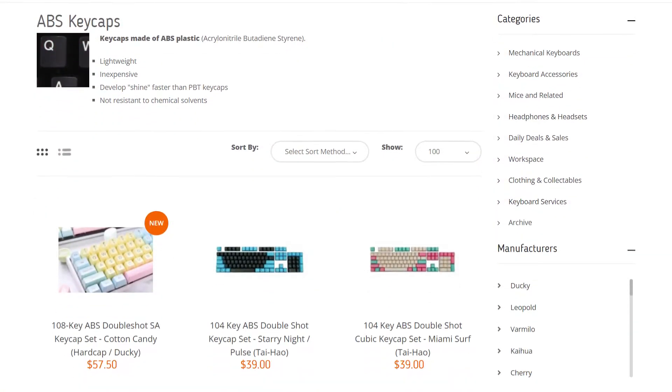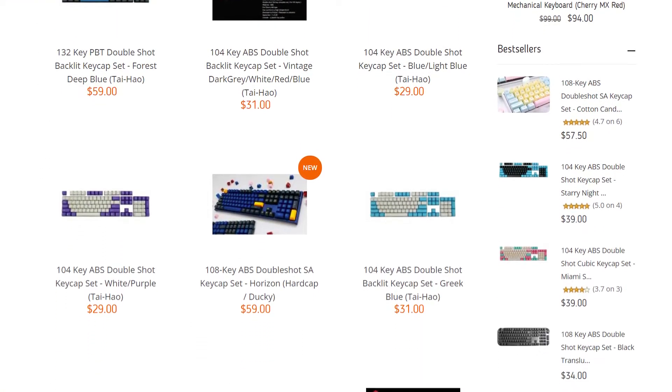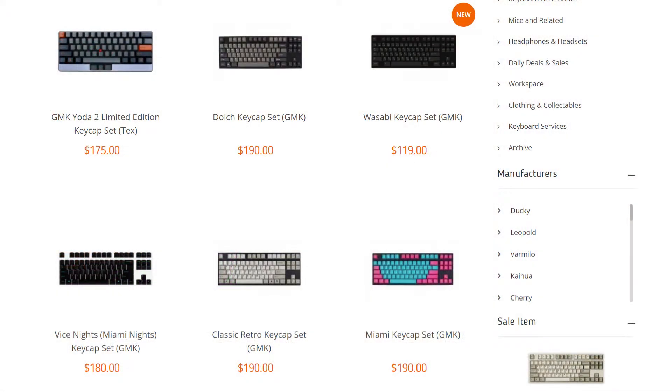Since it is cheaper to produce, ABS keycaps are the most common out there in the market, and you can find tons of different designs and colours to mix and match without paying a hefty price tag. However, there is also an exception, as expensive ABS keycaps actually do exist. For example, GMK sets — what you are paying for is the thicker keycap, unique design set, and better finishing.